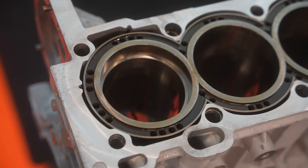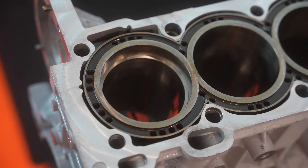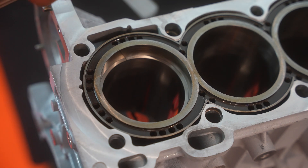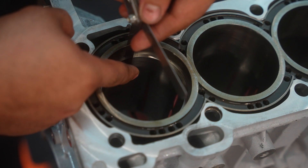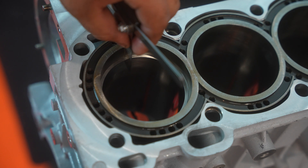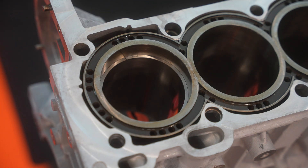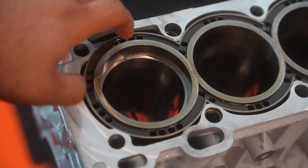Once it's even, take your feeler gauge — there's a small groove right there. For the top compression ring I need 0.0147", so I'm going to go with 0.015" since it's the closest one when you round up. You want it to be a snug fit — not so snug you're chipping the ring, but snug enough that there's a small force applied and it just holds itself. You don't want it too loose either.